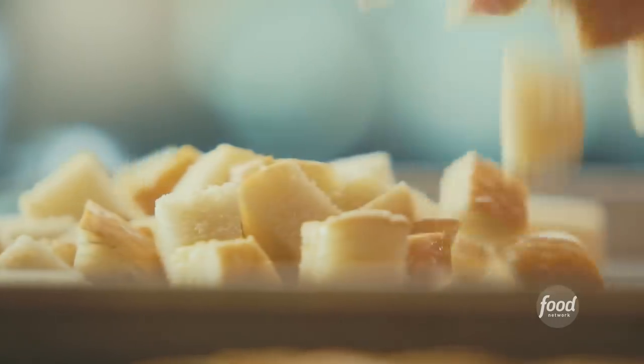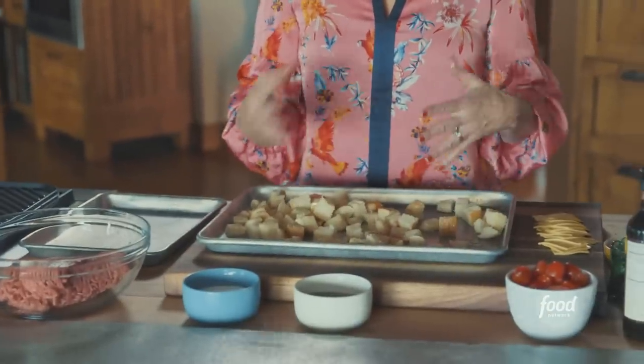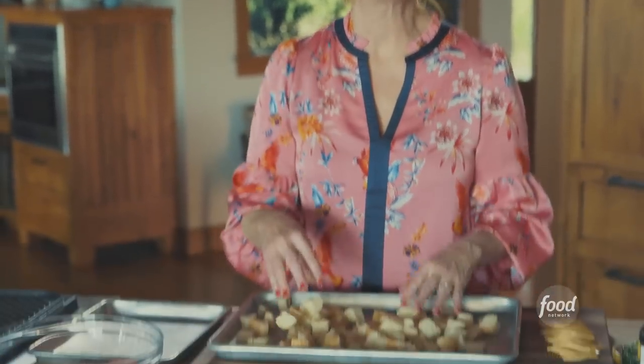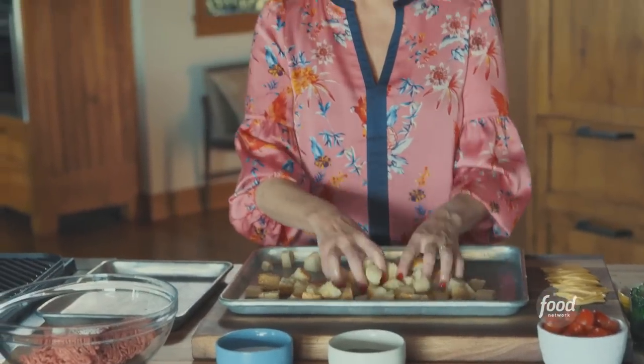I'm making the croutons for the salad and since it sort of has a cheeseburger theme, I cut up some sesame seed buns into cubes and I'm just tossing them in some melted butter. That's a great start to any salad, I think. Melted butter — leave it to me, right?